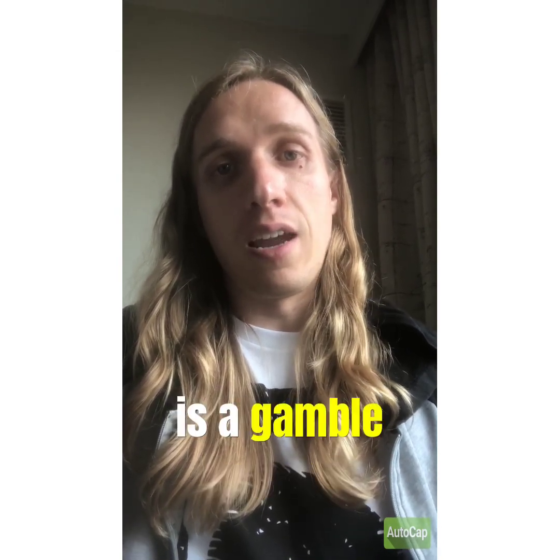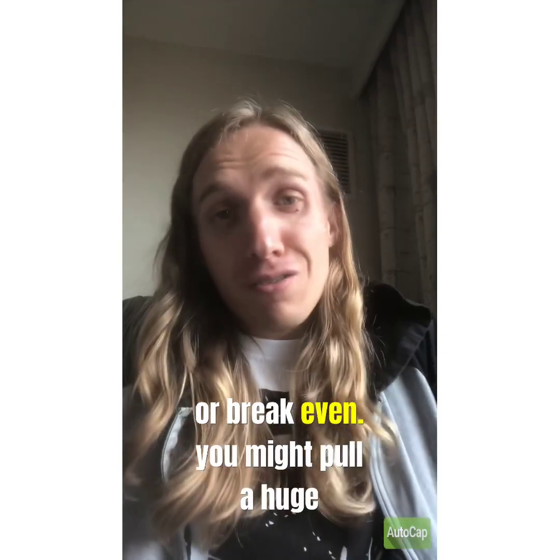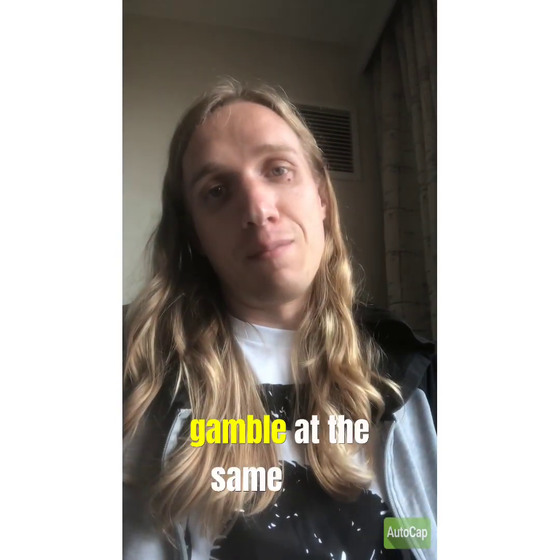As I said before, it is a gamble. There is no guarantee — you might lose all of your money, you might break even, or you might pull a huge card and make a bunch of money. No one knows, that's the thing about it. So opening boxes is super fun, but a huge gamble at the same time.